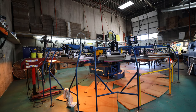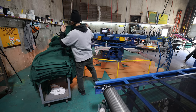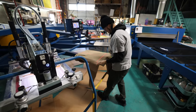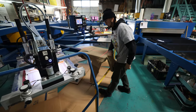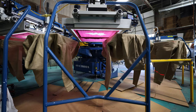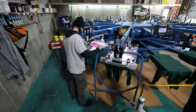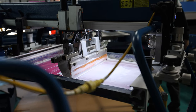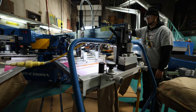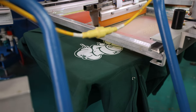We're over here at the Artist Proof Collective Shop — a huge shout out for letting me film the process. Both my designs are going to start off with a solid white layer. This will give all the other colors in the design a great base to work off of.